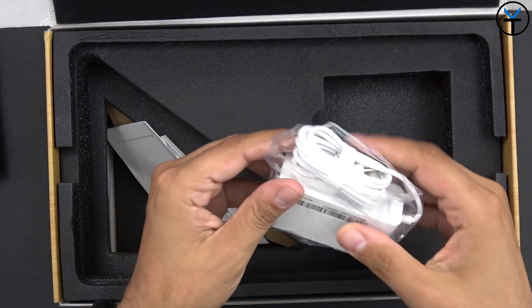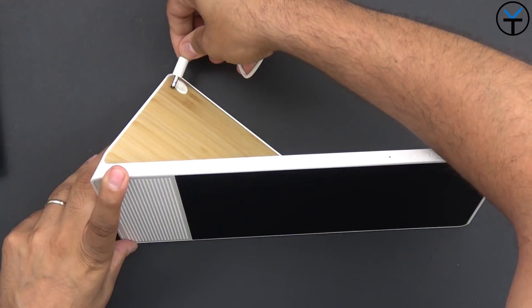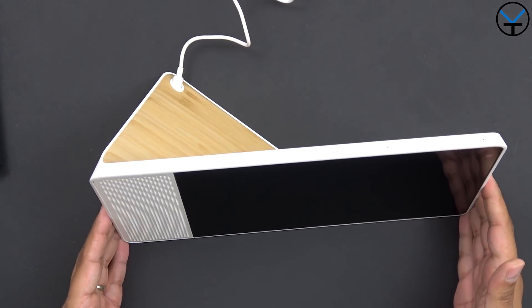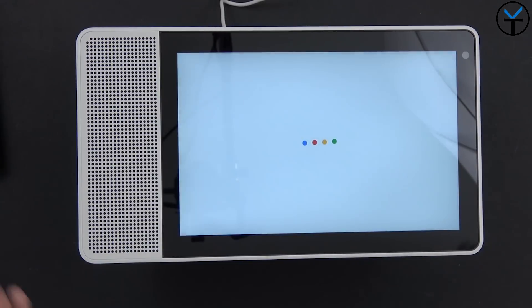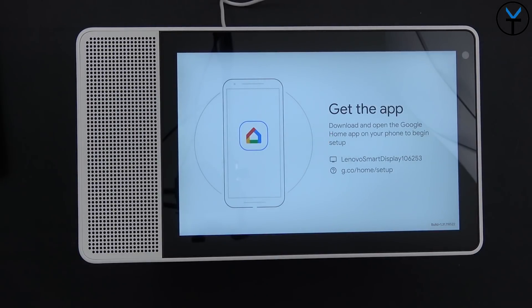To power it on, just plug the power brick into the wall and then into the back of the unit — it should automatically power itself on. As it powers on, we need the Google Home application downloaded, which is how we'll connect to Wi-Fi and set up our personal account. The device says: 'I'm your Google Assistant. To get started, download the Google Home app on a phone or tablet.'